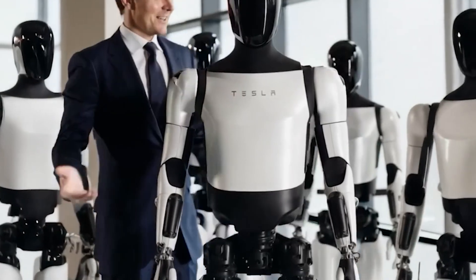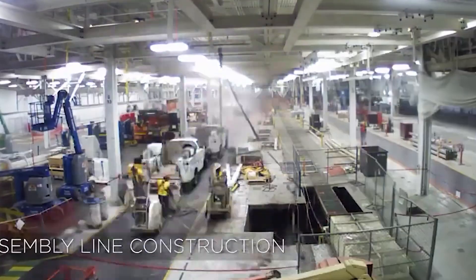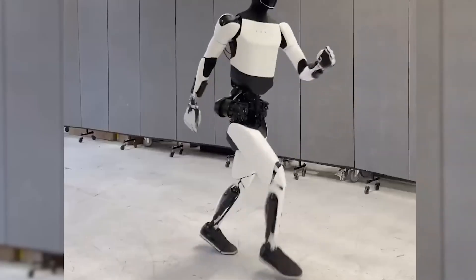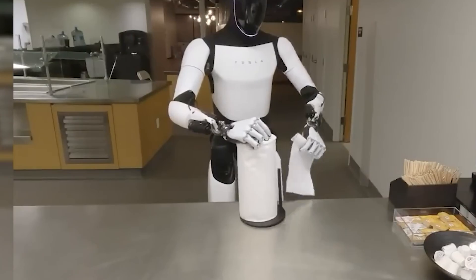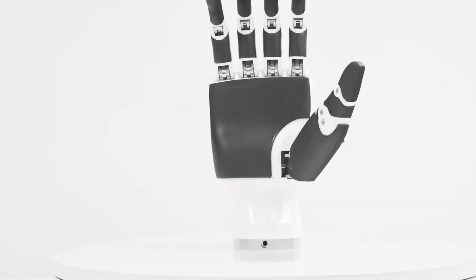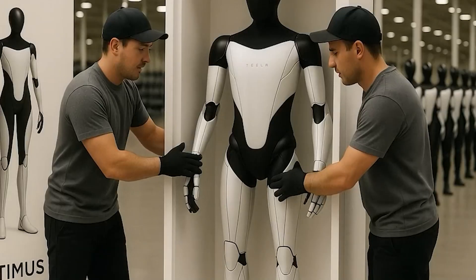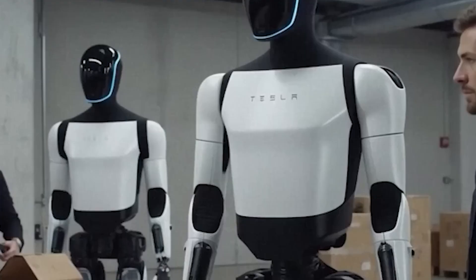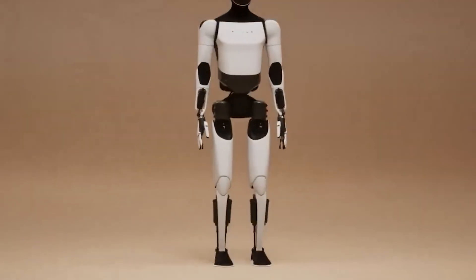Another key innovation lies in the simplification of its actuator system. Instead of using complex gear trains like those found in many industrial robots, Tesla embraced a less-is-more approach. This results in each movement having less internal friction, reduced wear and tear, and greater reliability over time. An Optimus unit can run for weeks without needing maintenance, whereas some robots, like those from Boston Dynamics, often require recalibration or servicing after just a few days of active use. In Tesla's internal testing, Optimus Gen 3 was able to walk over 10,000 steps in a factory setting without any noticeable change in posture or movement. For a human, that's equivalent to a full day of walking.